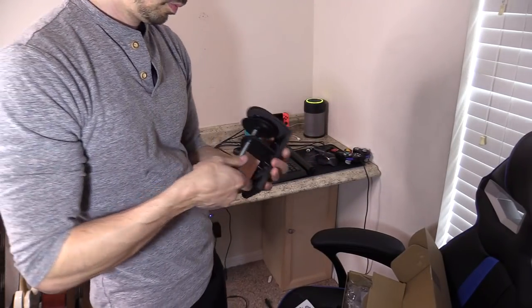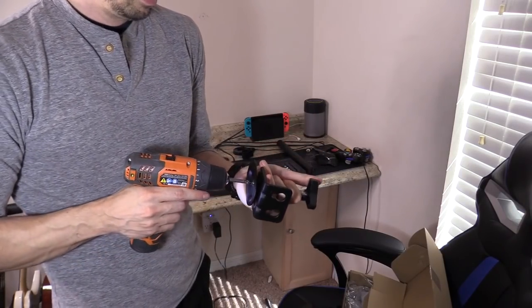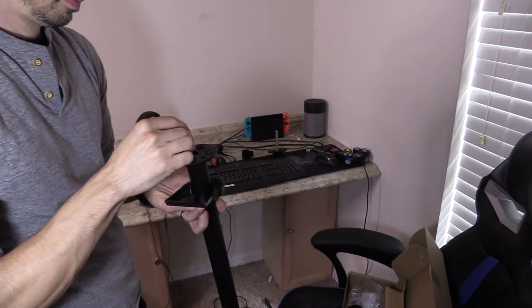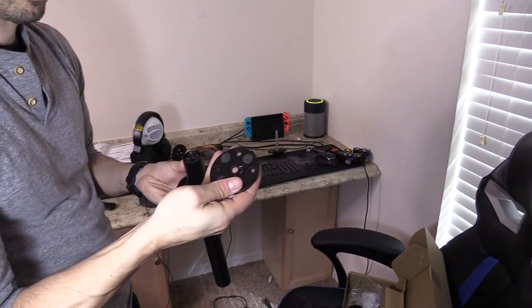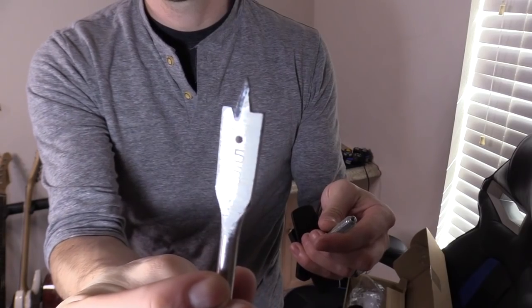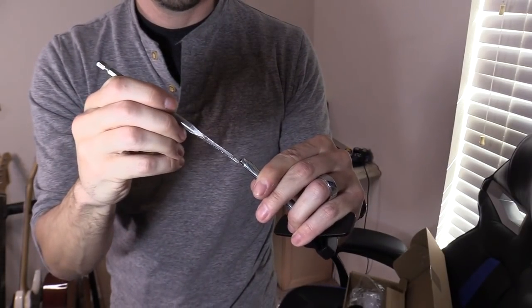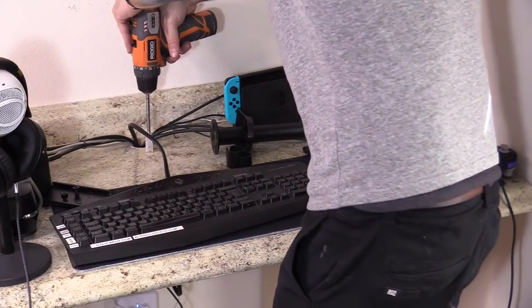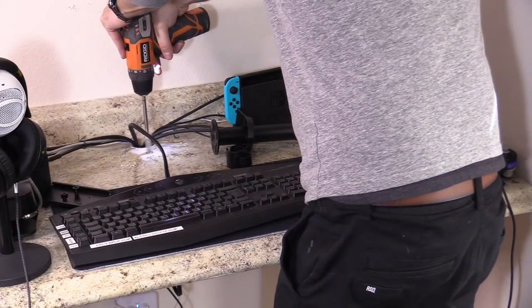Now we're going to remove the long bolt so we're able to mount through the desk, put on the wing washer, then put on the base plate, and use the allen key provided by the mount to tighten everything up. I'm using a 5/8 spade bit and we're going to be drilling through the desk so I'm able to mount through it.